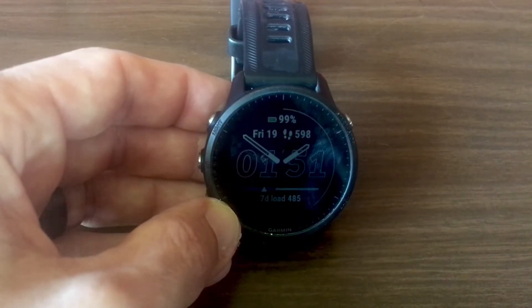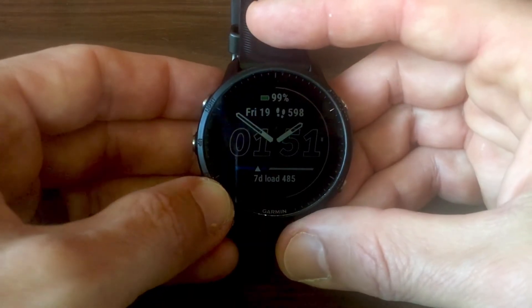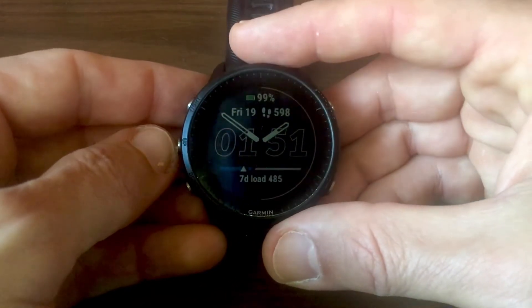Let's first see how this is done on a Garmin watch. I'm using here the Garmin Forerunner 955. The procedure is similar for other Garmin watches.